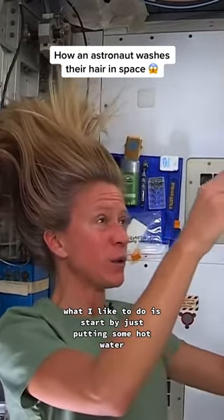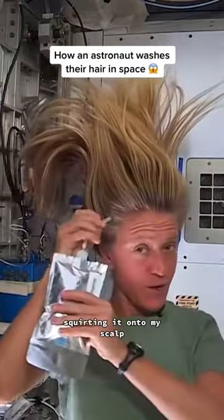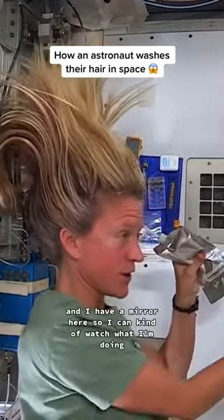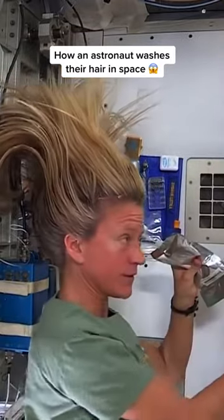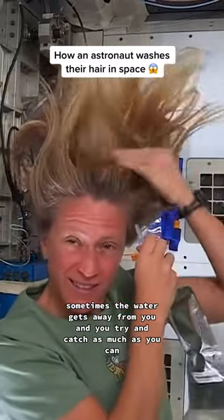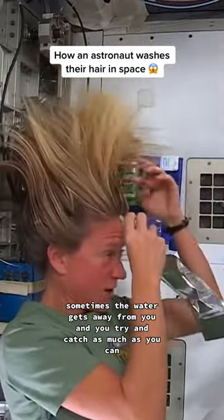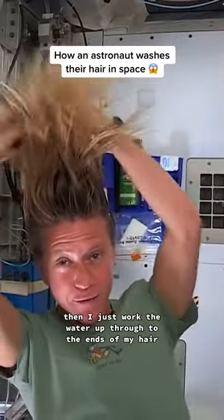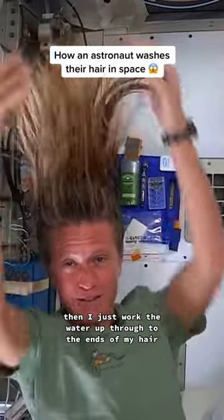What I like to do is start by just putting some hot water, squirting it onto my scalp. I have a mirror here so I can kind of watch what I'm doing. Sometimes the water gets away from you, and you try and catch as much as you can. And I just work the water up through to the ends of my hair.